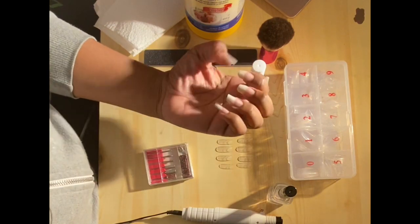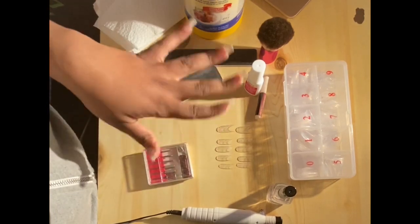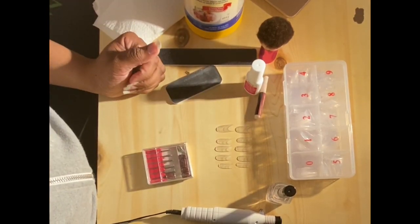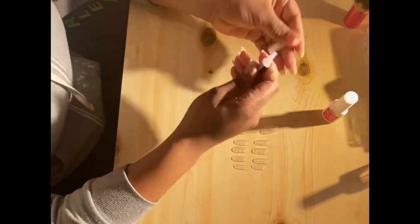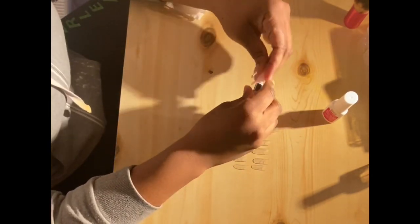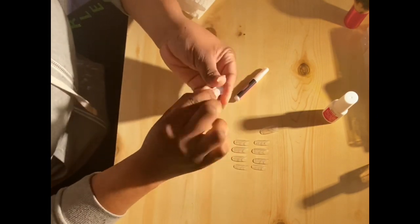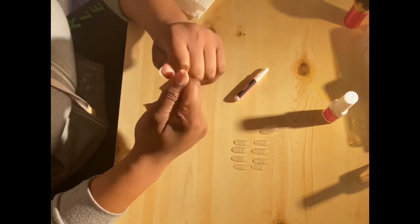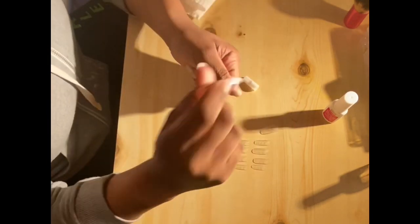These are my real nails — I know they're long, and people are gonna say 'oh, but you can't put fake nails on long nails.' Honey, yes I can! But anyway, so now I'm gonna apply the nail tips on my real nails. What you're gonna do is just find the right size for your nails and then glue it on, and I'll be right back.